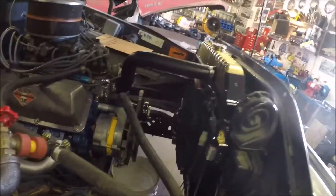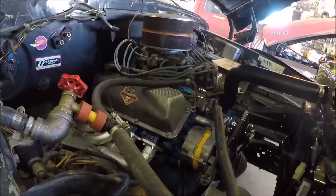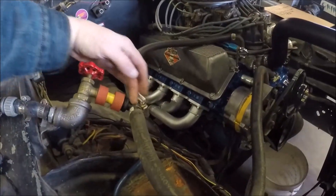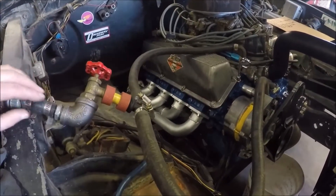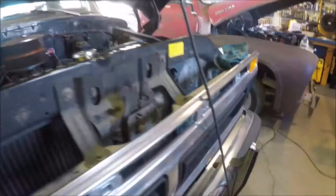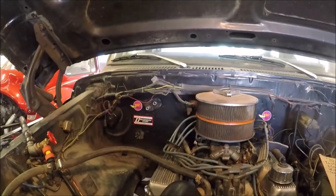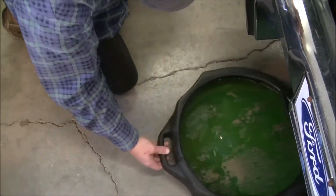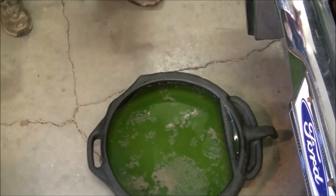The rad has already been taken out, flushed, and I polished the tank and made some changes on that. But the block never got flushed out, so that's what I'm doing today. I've got a flushing T in here with an adapter and a valve so I can shut it off from here without having to run up to the house.